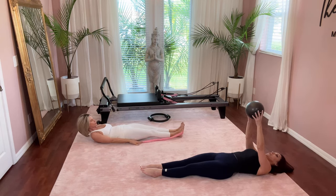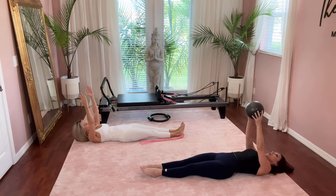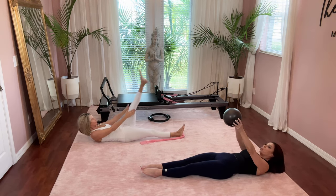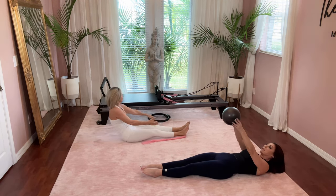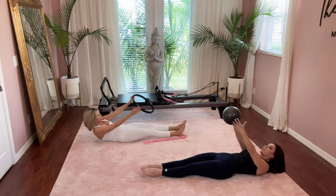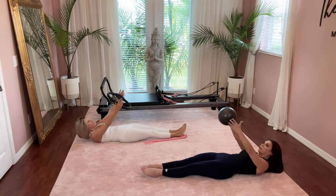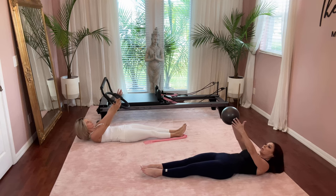Take a deep breath in through your nose, and on your exhale lift the head, neck, and shoulders and aim the ring, ball, or whatever you have up towards where the wall and ceiling meet. Hold it there and do little pulses up for five, four, three, two, and one. Then slowly lower.